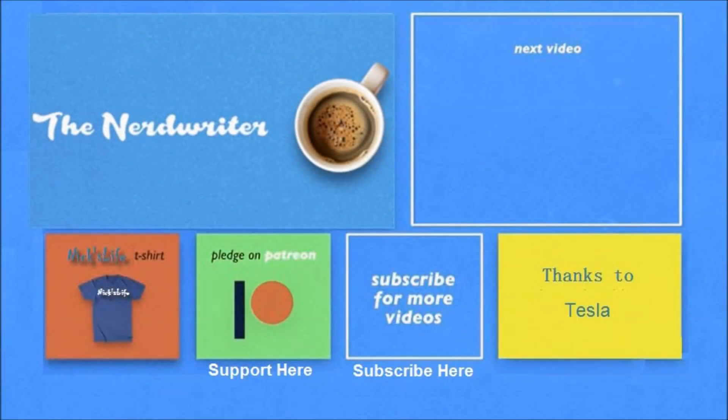If you want to learn anything else about the Tesla Model 3, put it in the comments and I'll try to make a video. Other videos are in the top right, and check out my son's channel, The Nerd Writer. Thanks for watching — please don't forget to subscribe.